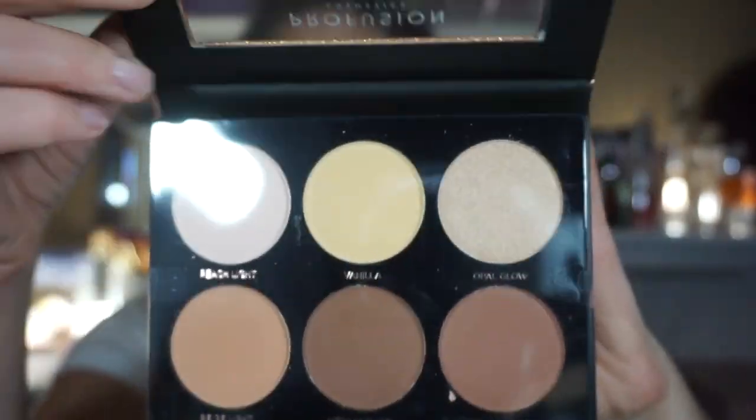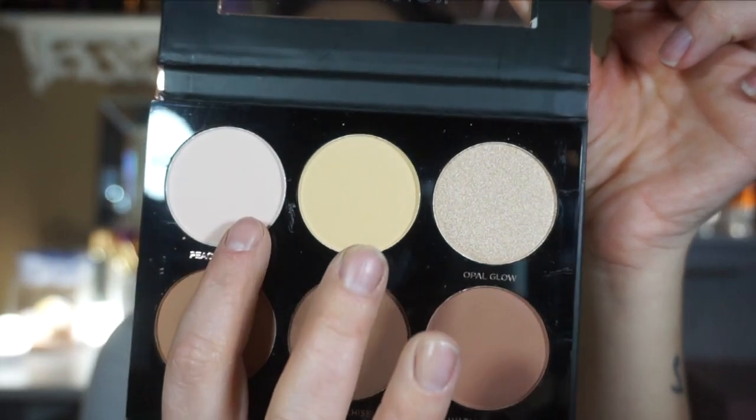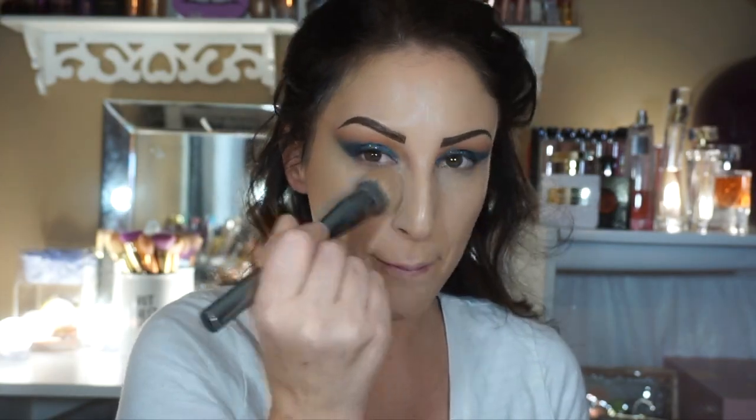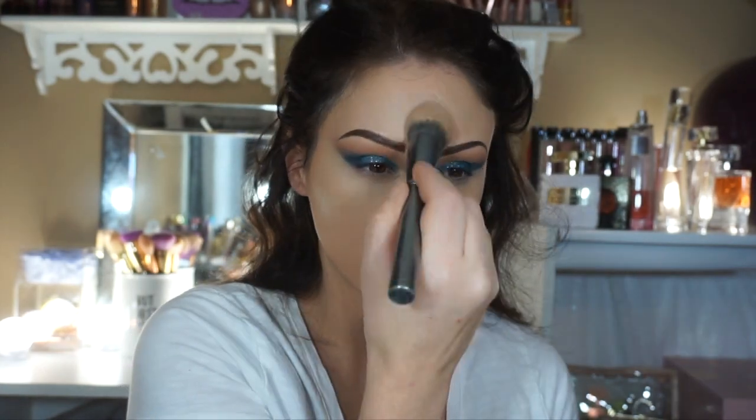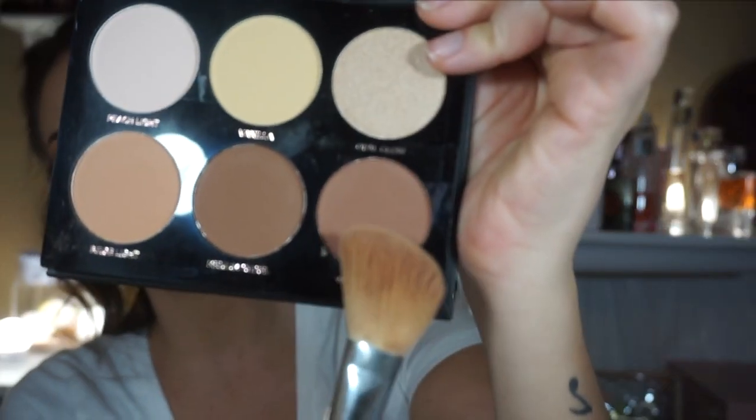Then I'm going to take the Profusion Highlight Palette. I'm going to use the peach shade and the yellow shade and just kind of set where I put all that concealer. I'm not going to move my brush around — I'm literally just stamping it into my skin.